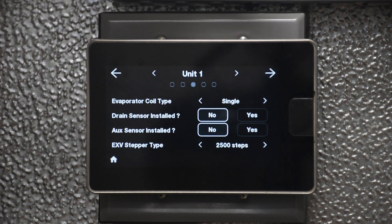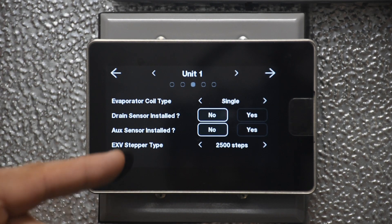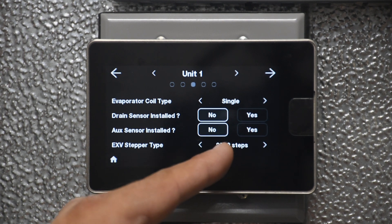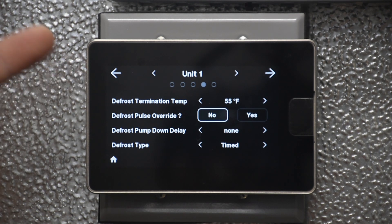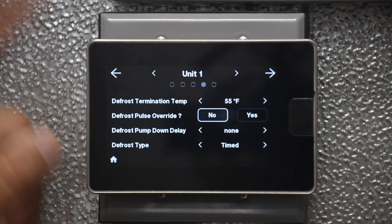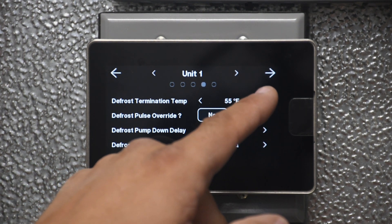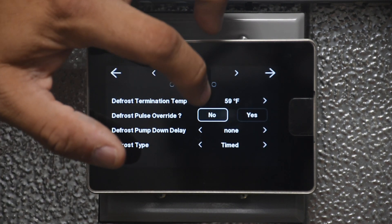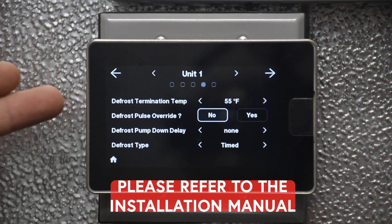On the other pages, we have product coil type — single or dual, for center mount units — drain and aux temp sensors, and stepper valve type. The stepper valve setting should never be changed on these units since only the SCR valve is supported. We also have defrost termination temp, pulse override, pump down delay, and defrost type. For example, to adjust the defrost termination temp, just use the arrows to go up or down. For more information, access the installation manual for what each setting does and the lower and upper limits.